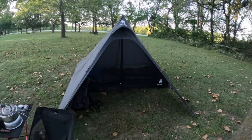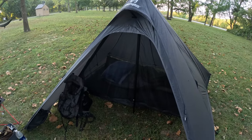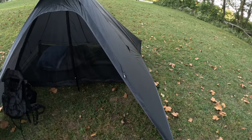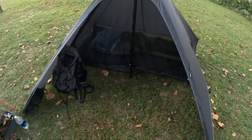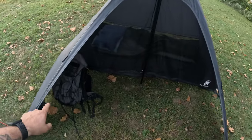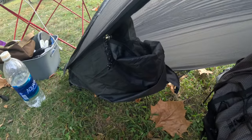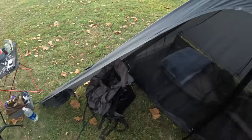I really like this setup. This is the One Tigris Tetra, and I like it. The cool thing is that door — I didn't show it that well last night. I actually had it on the wrong side for a bit, until I started looking at it and Chris pointed out there's a mesh down there. What you can do is unzip the door all the way except for the base, then tuck the door into that little mesh pocket. Super awesome. The tent matches my One Tigris pack as well.